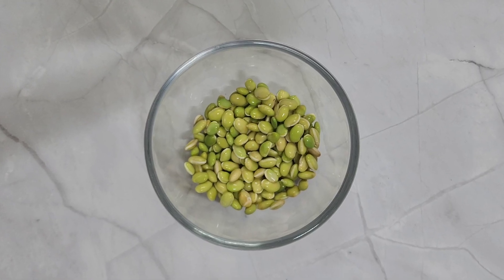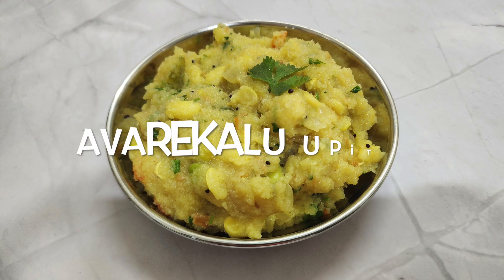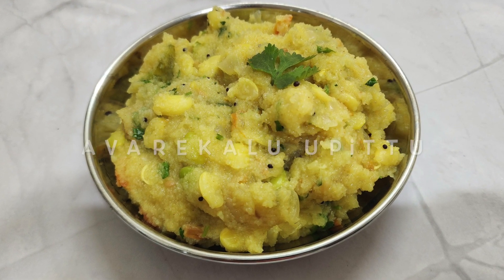Welcome to Jirige. Avre Kalu is a local winter bean that is in season now. We will be using it today in a recipe from Karnataka, Avre Kalu Uppittu, which is a variant of the regular upma. Follow along for the recipe.